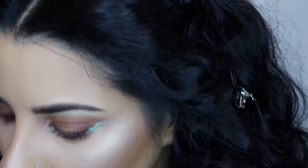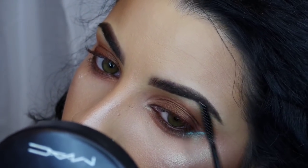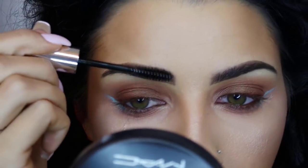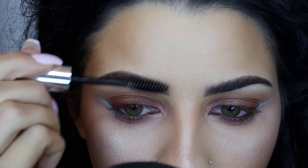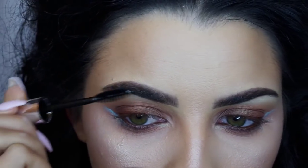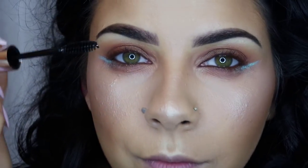Now that I've finished my face, I'm going to use Anastasia clear brow gel to try to get my brows to stay in one place. They look completely wild and crazy — I'm not really a great brow example right now, but I'm going to fix them. I just wanted to grow them out a little.